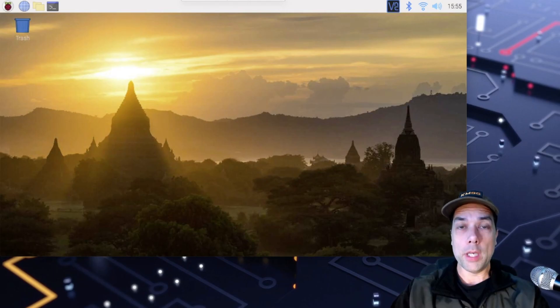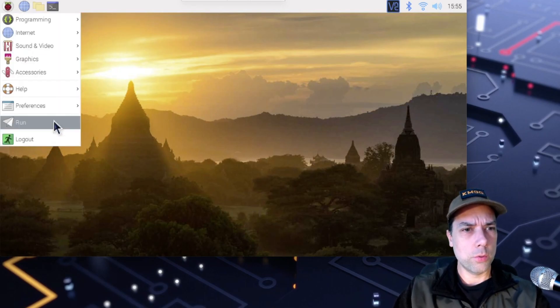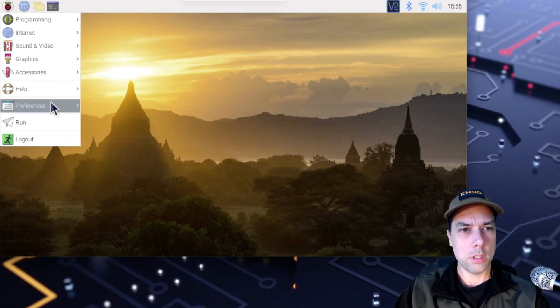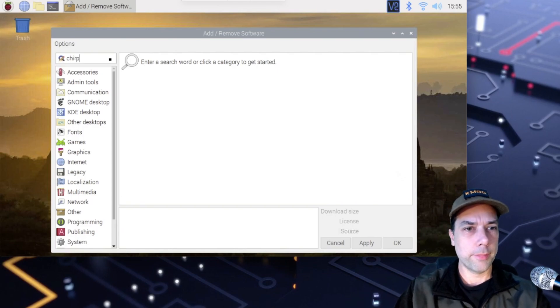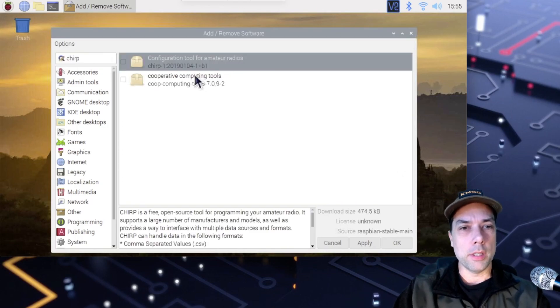There are two ways to install Chirp on a Raspberry Pi, and I will show you the first way right now. On your Raspberry Pi, you're going to want to go to Accessories > Preferences > Add or Remove Software, and you're going to want to search for Chirp. Type in Chirp, press Enter, wait a moment, and there it is — Chirp, version 2019-0104.